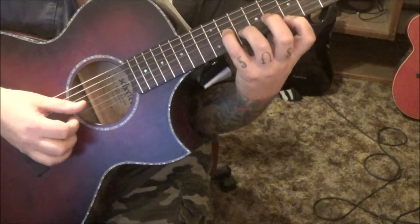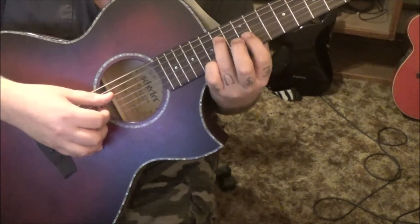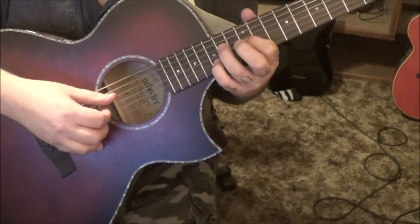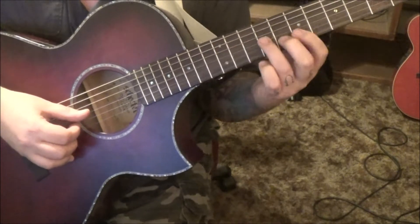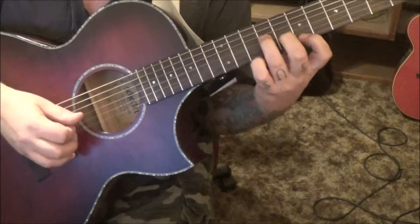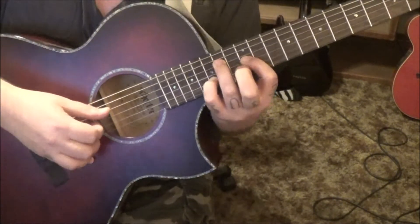Those first two repeat, and then this time we're going to go 14D, 12G, and 15B — go thumb, index, middle: D, G, and B.